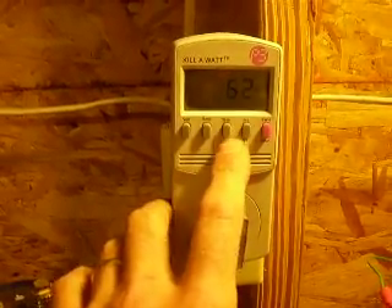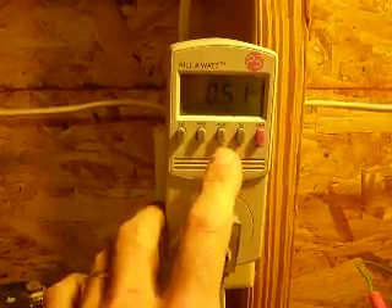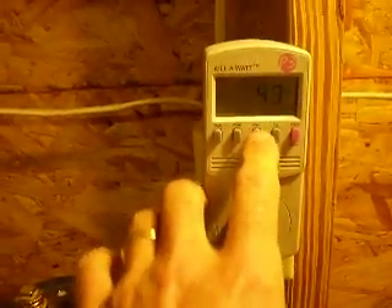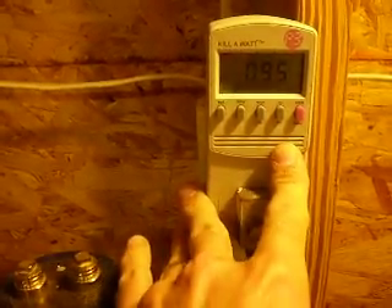Frequency, watts, volt amperes, 0.51 amps - that'll get down to 0.49 eventually. Back to watts, we're only at 59 watts now. I can go down a little bit more - let's go to 49. And there we are at 49. We instantly drop below 60 watts. 0.49 amps. That's the sweet spot: 57 watts, 67 watts VA, 60 volt amperes, and a fairly good power factor.